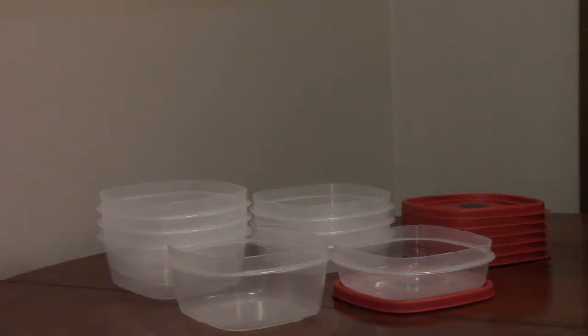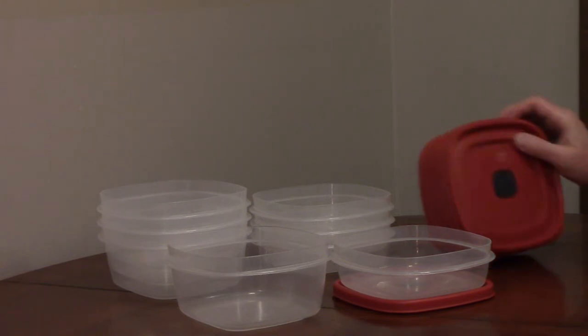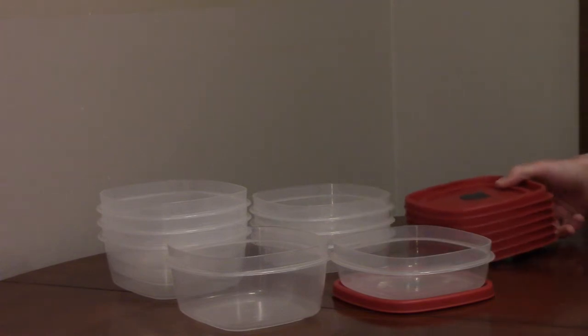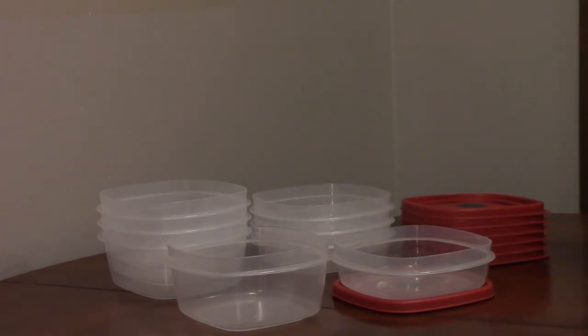Rubbermaid food storage containers with easy find lids and microwave vents have lids that snap together to keep them organized and save space. The bases come in a variety of sizes. They're microwave, dishwasher, and freezer safe.